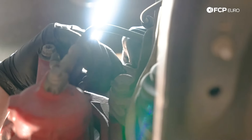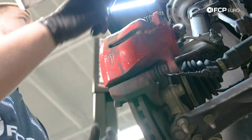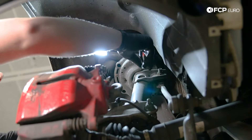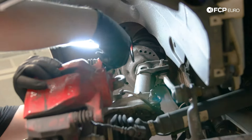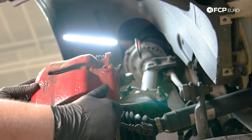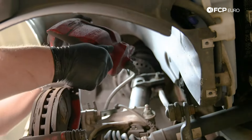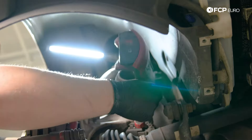Before I fully remove the top 13mm bolt, I'm going to take the brake pad wear sensor out of the bracket — gently pull up, then squeeze and unplug the connector. Before taking the top bolt off, grab your caliper hanger and wrap it around the spring so it holds your caliper up while you do the job. Now untwist the 13mm bolt, fully remove the caliper, and hang it up.